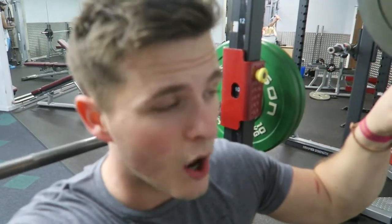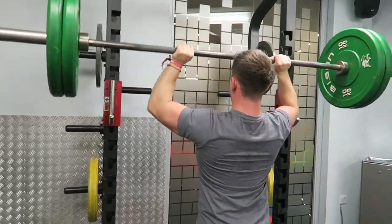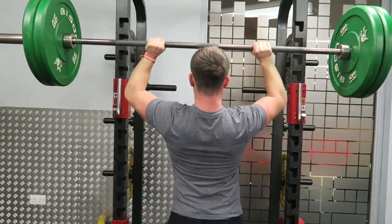So today's session started off with three sets of pull-ups. Then we've moved on to three sets of overhead press. I'm sticking to 60 kilos today. Normally I would drop it down a little bit if it's not shoulder emphasis, however I'm feeling good today.